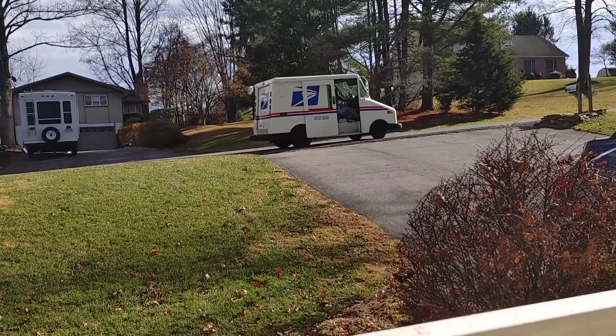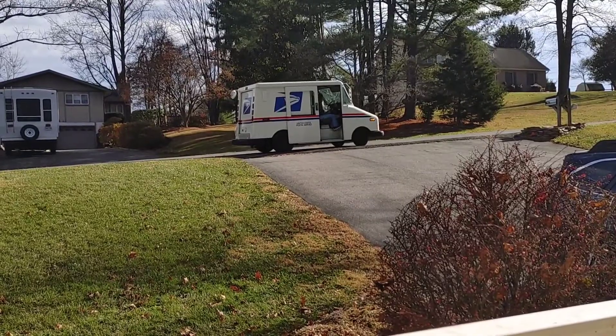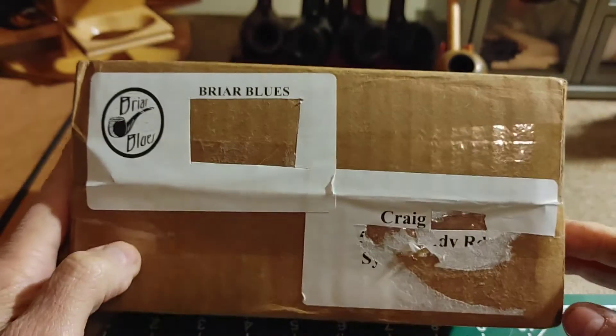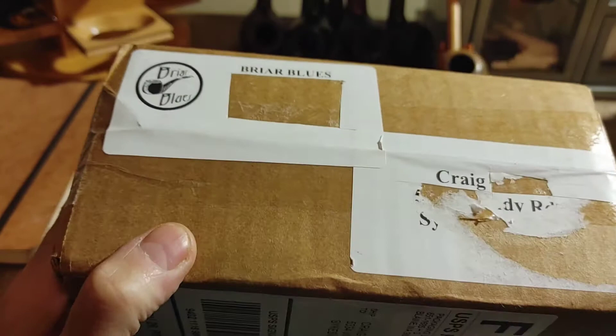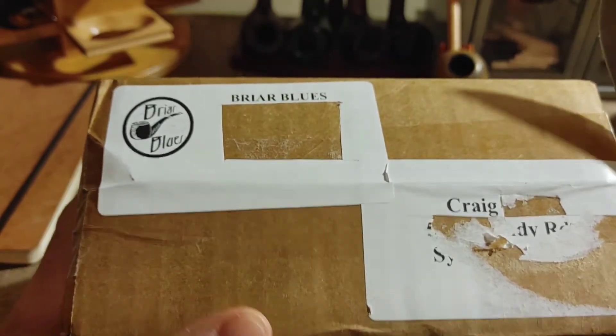She's stopping at the driveway, and I'll cut it here, and we'll pick it up in a little bit. So we're back, and as you can see, this package came in from Mike at Briar Blues. What this is, is an estate pipe from Marty Shapiro.